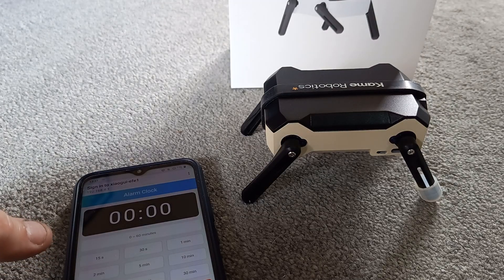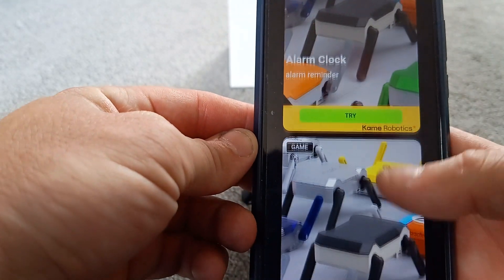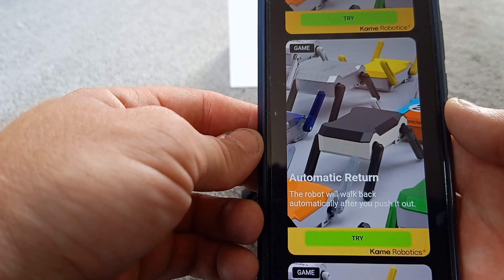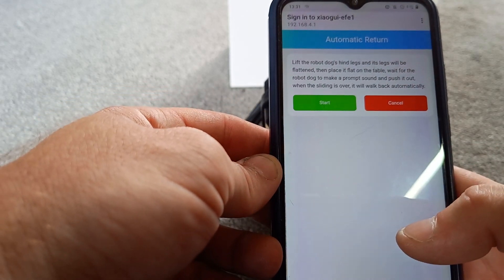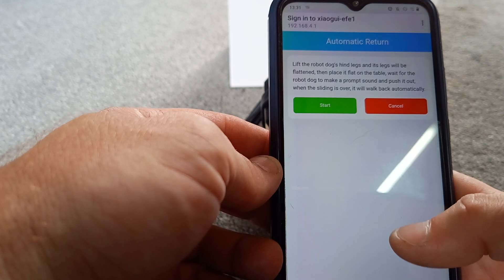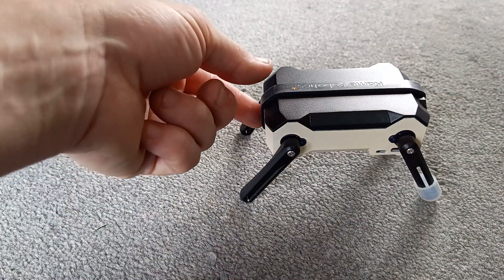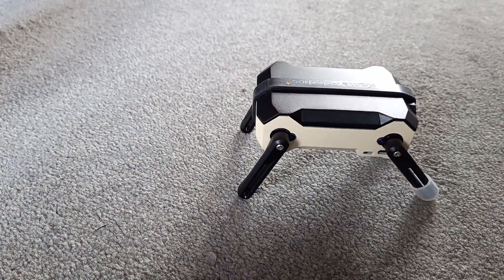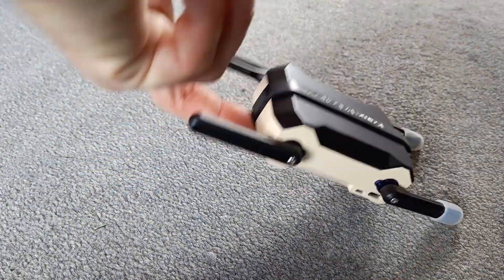After the countdown ends, you can pick up the dog and lay it flat to cancel the alarm reminder. We have automatic return — the robot will walk back automatically after you push it out. Lift the robot dog's hind legs and its legs will be flattened, then place it flat on the table, wait for a prompt sound, and push it out. When the sliding is over, the dog will walk back automatically. I'm not sure I understand exactly what that means.